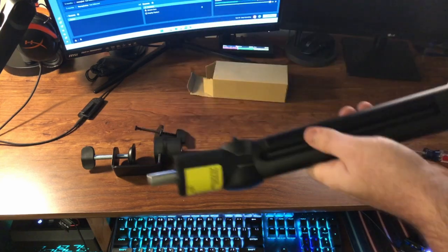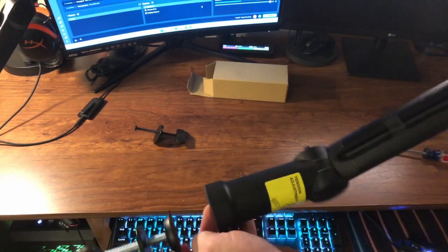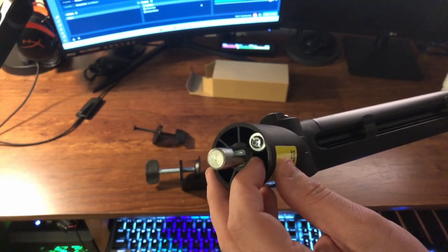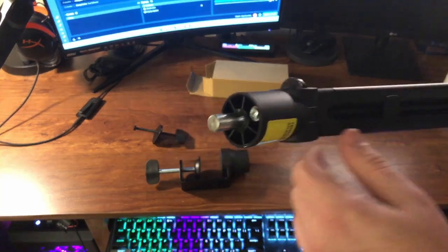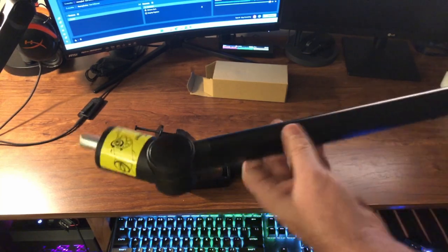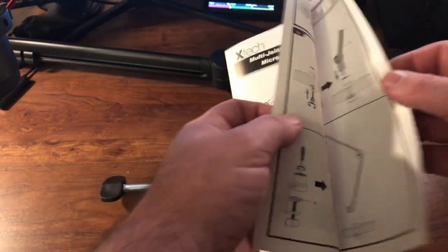Here is the bottom — to set it up all you do is slide it into the base and it freely stays in there. There is a screw right next to this post for the tension, which I think just controls this joint. It also comes with instructions that will show you how to set everything up step by step.